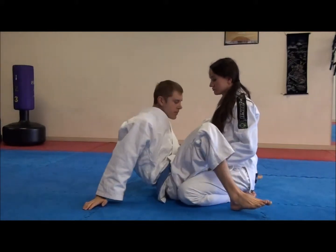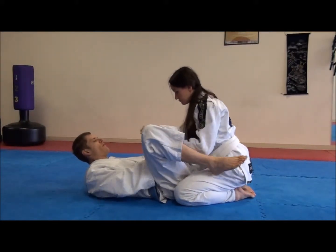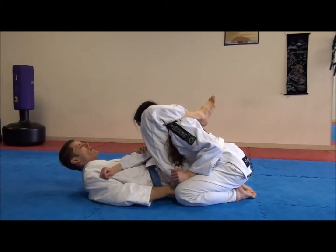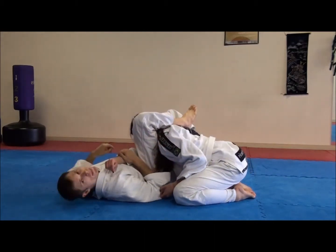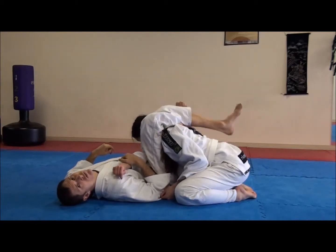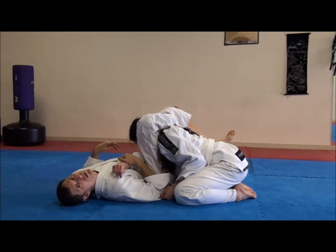I used to do it this way, where if I was arm triangle on this side, I would grab the leg or push off the hip and turn. Then I'd be able to get to the figure four, where the ankle's right in the back of the knee.